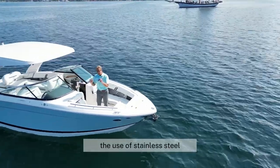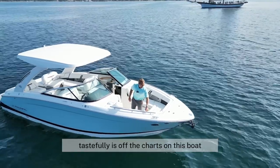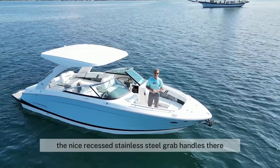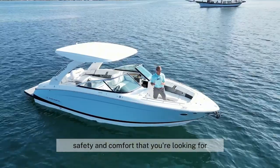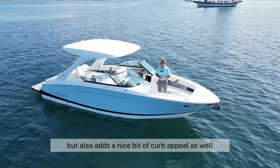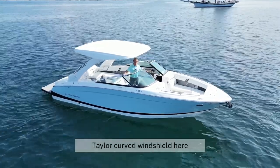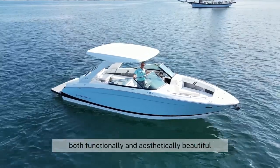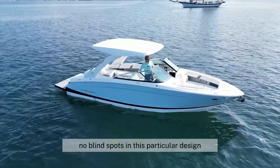The use of stainless steel tastefully is off the charts on this boat. Big, oversized cleats here. The nice recessed stainless steel grab handles that give you the safety and comfort you're looking for, but also add a nice bit of curb appeal. The classic Taylor curved windshield here with the stainless steel windshield header — both functionally and aesthetically beautiful, with no blind spots in this particular design.